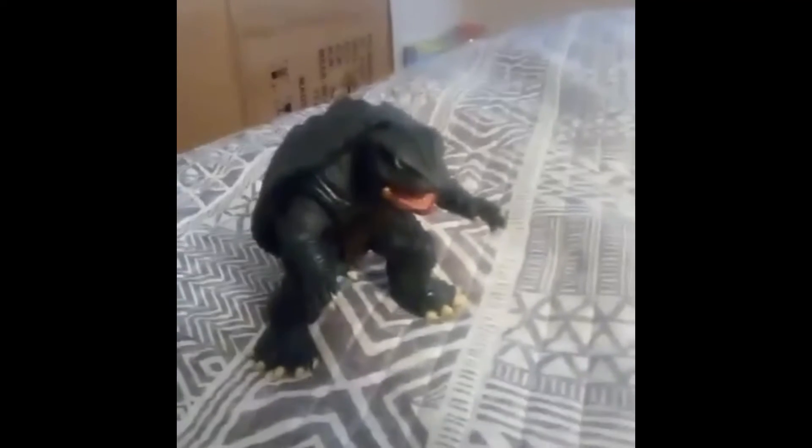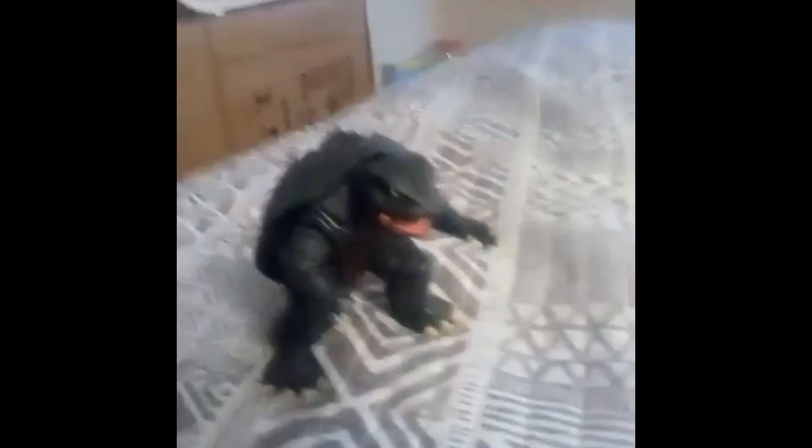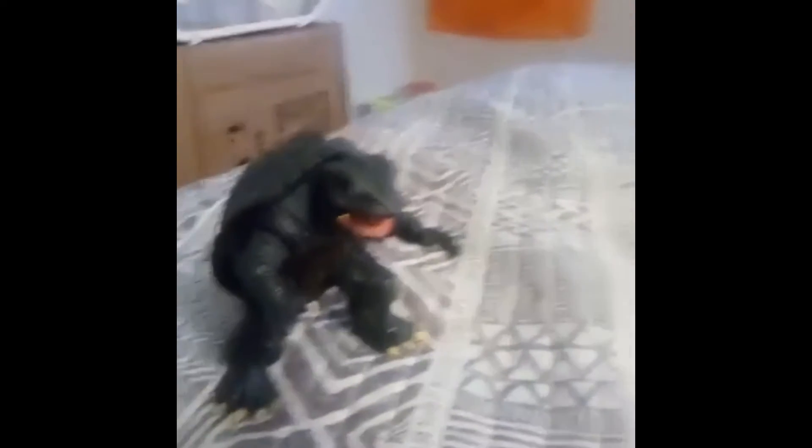I just got this figure and all of his limbs can move except for his head. All of his limbs can do a full 360 — I've tested it.